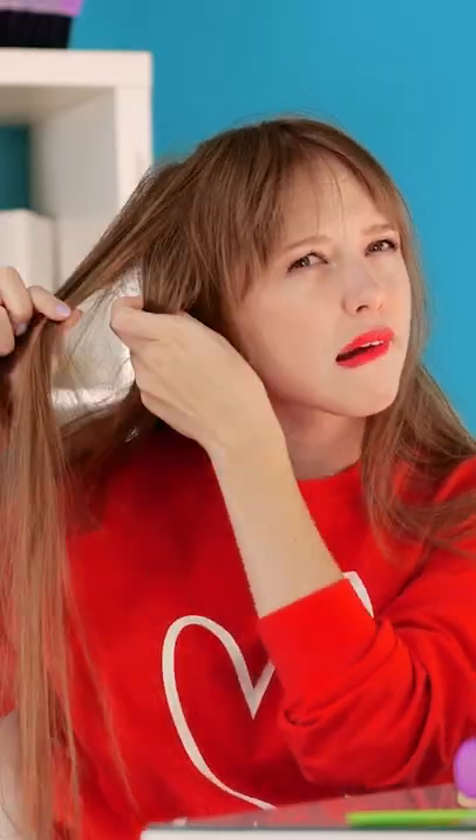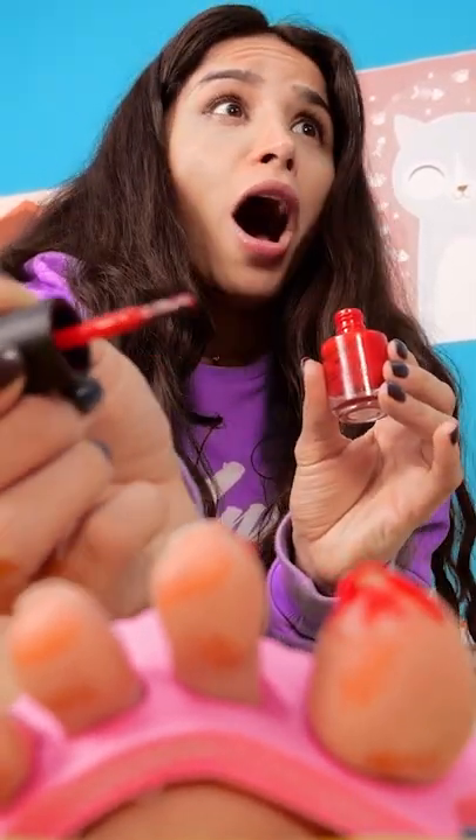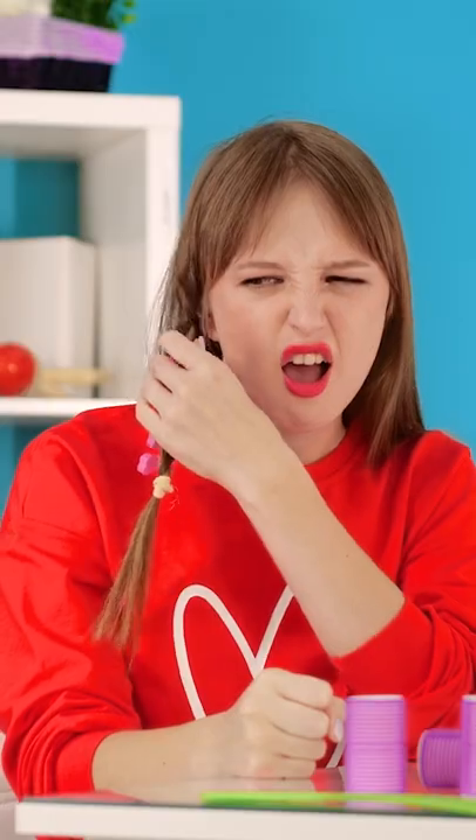Maybe I can make some cute braids. How's it looking? I'm not just making a knot, am I? How does that even happen? GAH! Hey! Can't a girl get a stupid pedicure around here? Take that! It's not my fault!